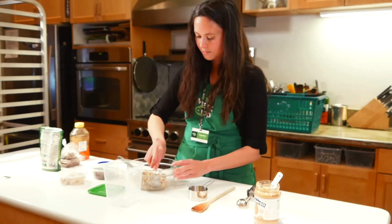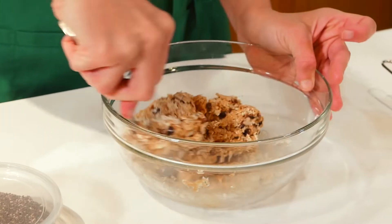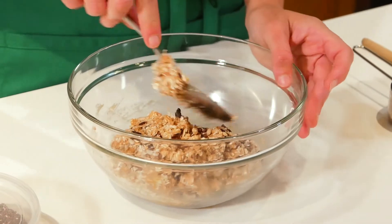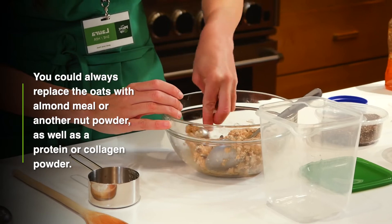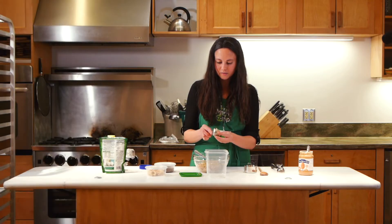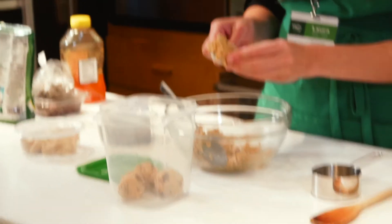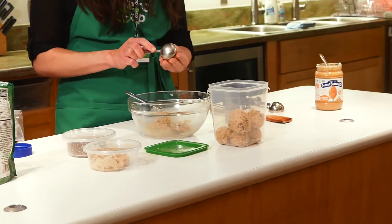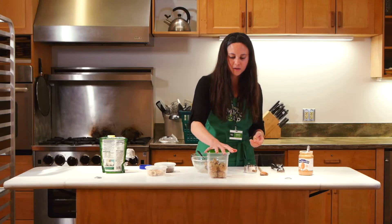You're just gonna roll them into little balls and put them in your container to keep in the fridge. They'll keep for about a week, and they last a couple of months in the freezer too. These have a lot of healthy fats, which is good for your brain. Usually a batch like this will make about 10 to 12 of these. They're easy to grab when you're on the go, and that is all there is to it. Just pop those in the fridge and they're ready to go.